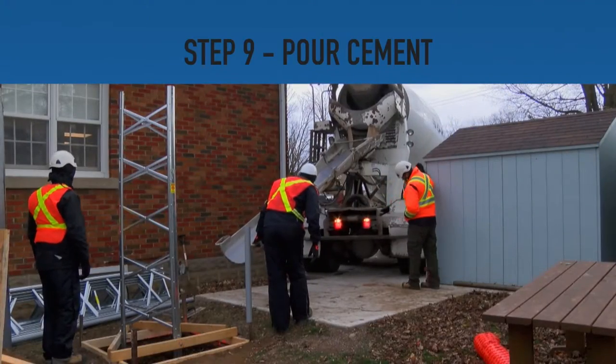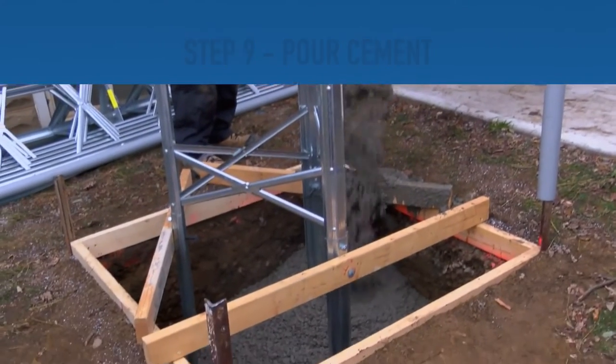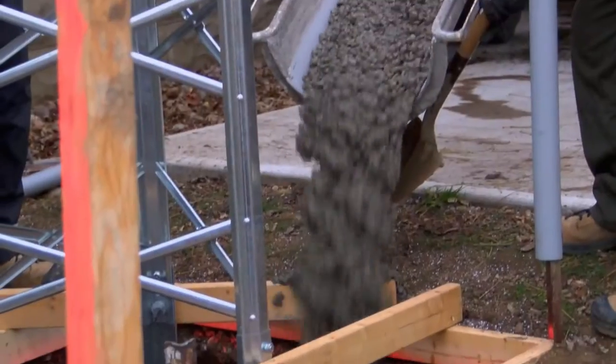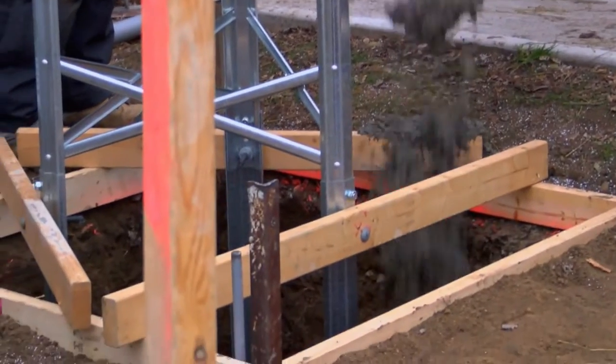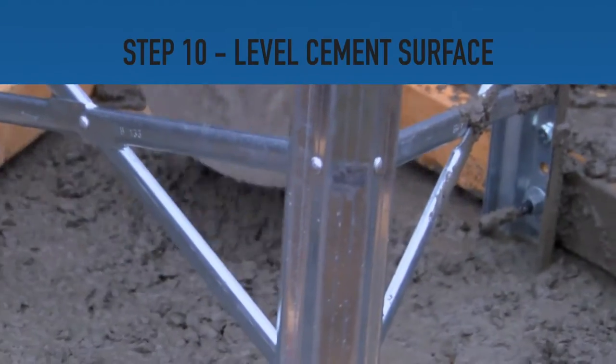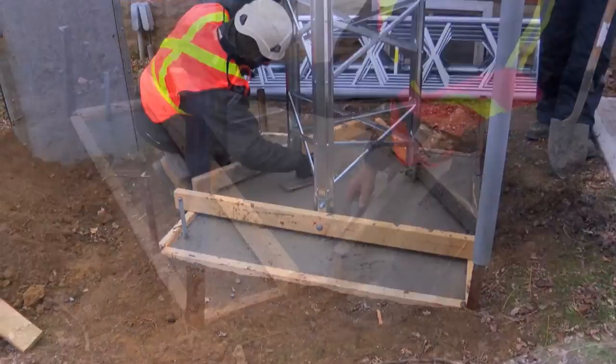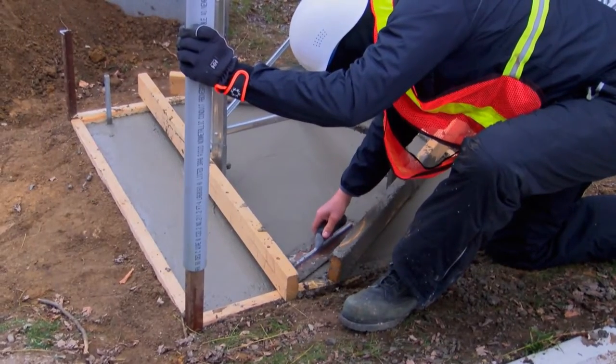Step 9: Move any valuables away from the workspace and begin pouring the cement. You will need to use a shovel or similar tool to maintain a fairly even distribution of concrete in the hole. Step 10: Even out the cement within the hole. Level the surface before leaving the concrete to dry. Allow time for the cement to sufficiently dry.